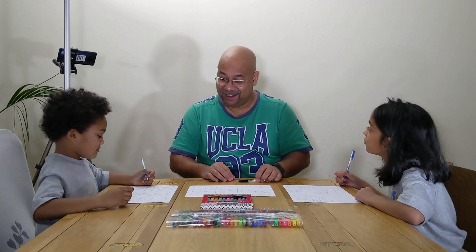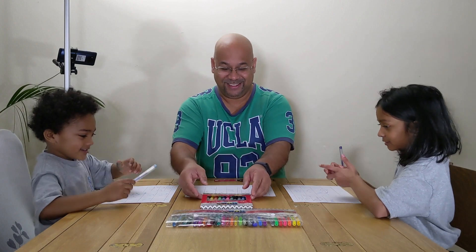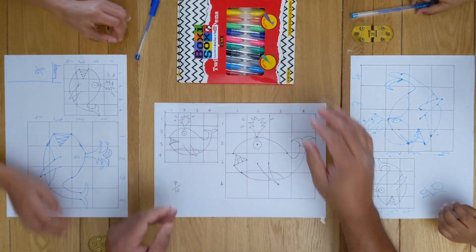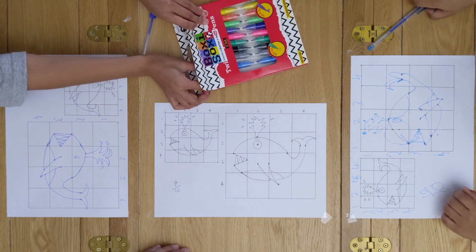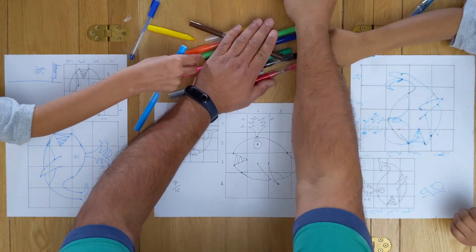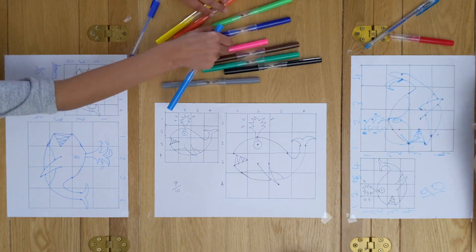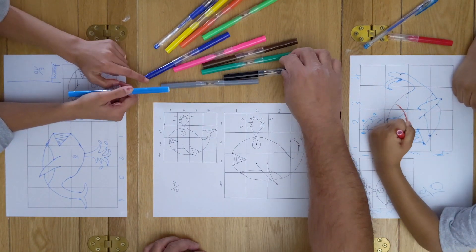Now the second part — we'll be colouring our whales in. Pick out your colours. Take that box now — take your whole thing out. Okay, let's take a look at it. I need red. I need the yellow. When you're ready, you can start colouring.